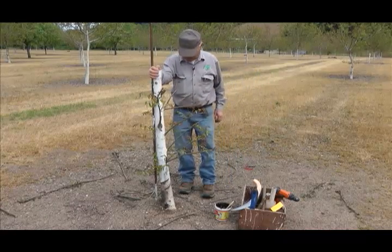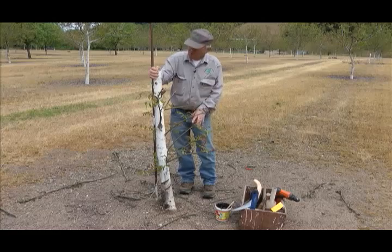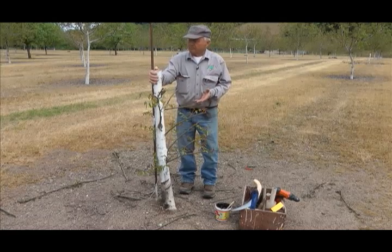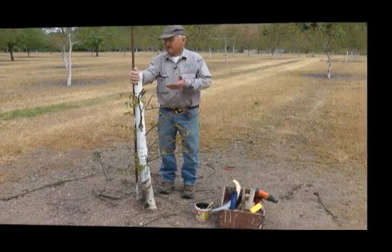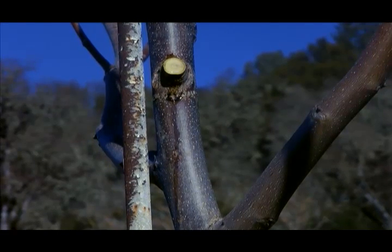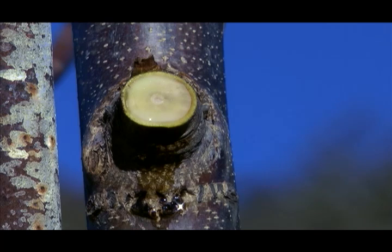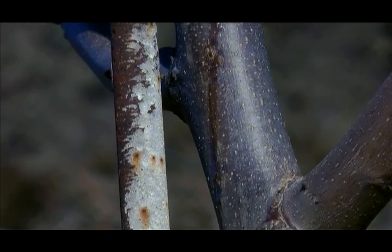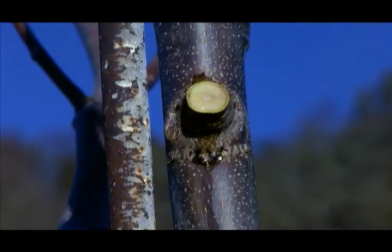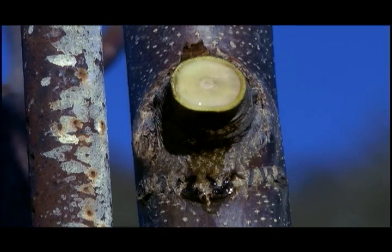We're going to bark graft this tree, and bleeding walnut trees is the biggest problem to successful grafting. This is an example of bleeding from a pruning cut. Bleeding is caused by the walnut tree's natural reaction to wounding, but is more pronounced in the spring when there is a natural upward movement of sap. The bleeding will cause the graft to fail. The grafts will not grow if the tree is bleeding at the grafting site.